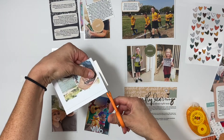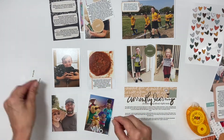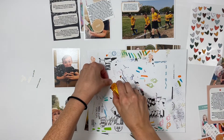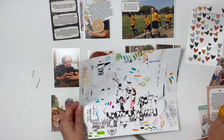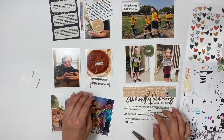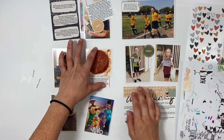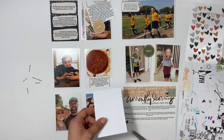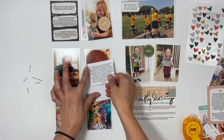My husband tends to make salsa in late July or early August, and I look forward to it all year long — it's fresh veggies from my mother-in-law's garden and I'm obsessed with it. I grabbed scrap paper so I could put adhesive on the tiny little word strips without getting it on my board. The word strip on the salsa says 'little things' — I thought about putting it in the middle but didn't like it, so I put it right above the label, and added a brown heart.